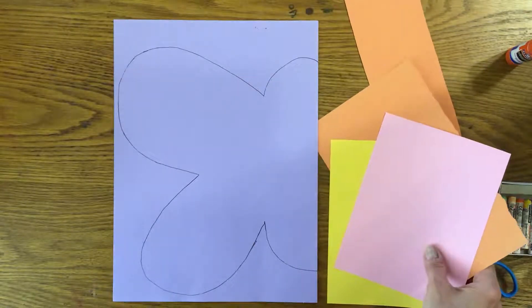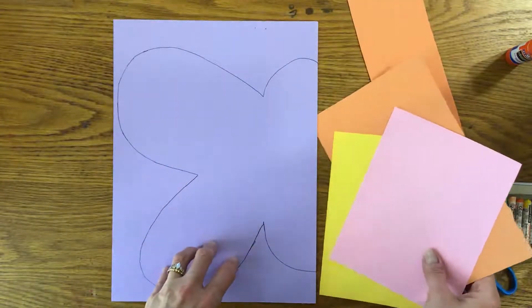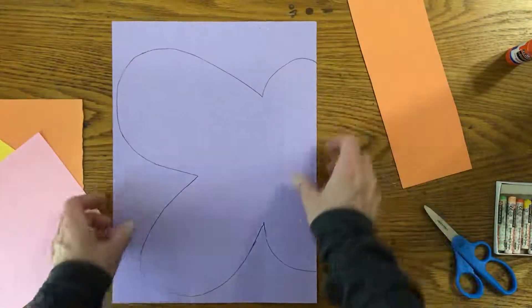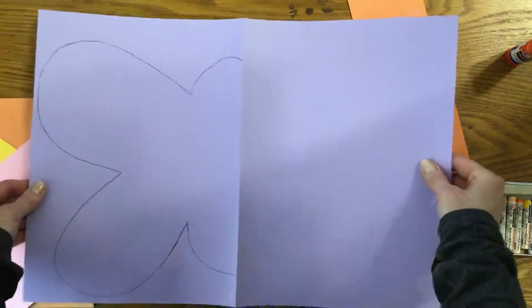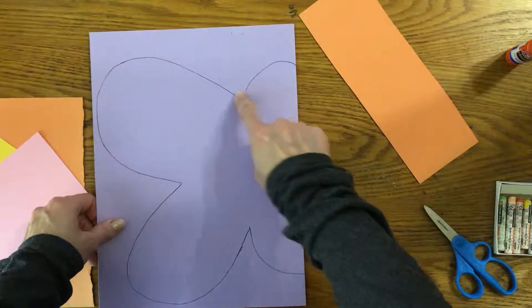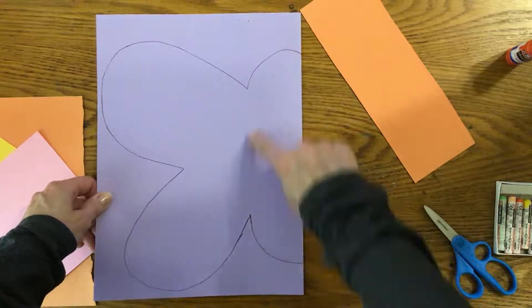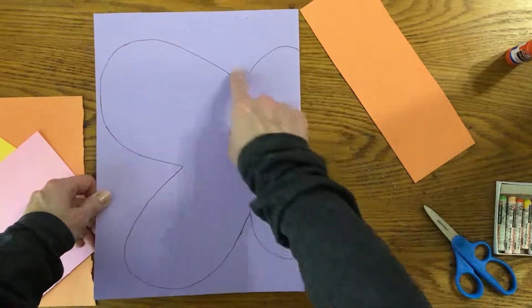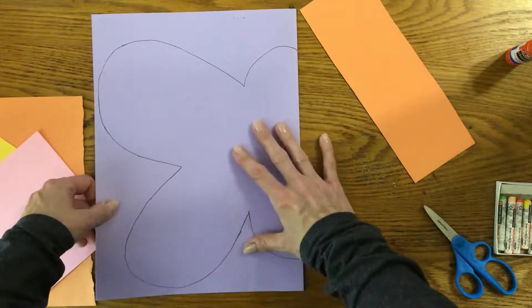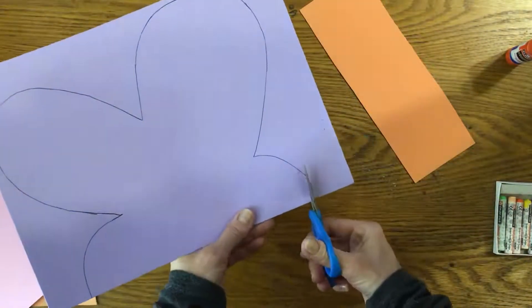Hello, everyone. Today we're going to be making a symmetrical butterfly using cut paper and drawing. I've got a piece of paper that has been folded in half, and I have drawn half of a butterfly on the paper. This part is like an oval shape for the body, and then there's a big oval and a smaller oval for the wings. While it's folded, I'm going to cut on those lines and open it up and see what happens.